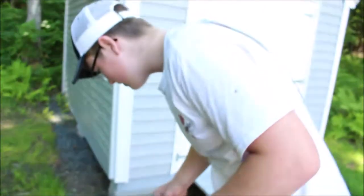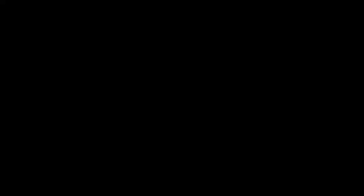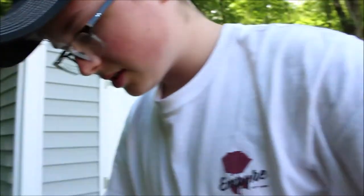You just need a normal Phillips head and boom, it just unscrews to expose the float. Hopefully they're set right — that could be the reason it wasn't idling.